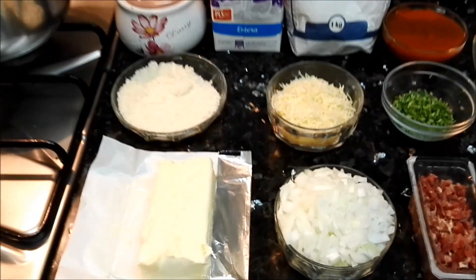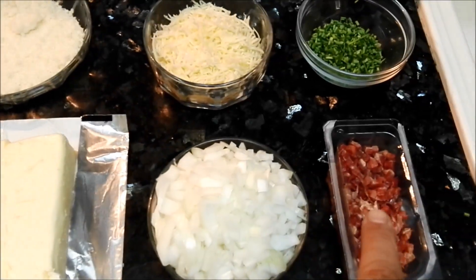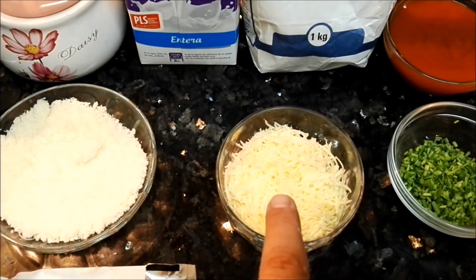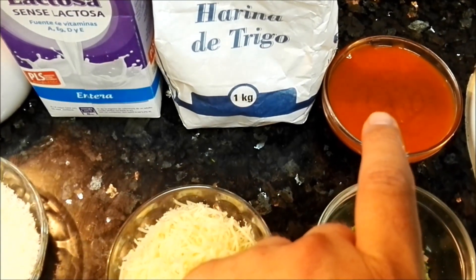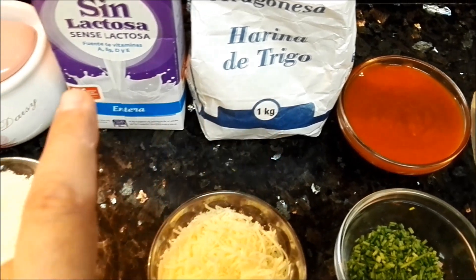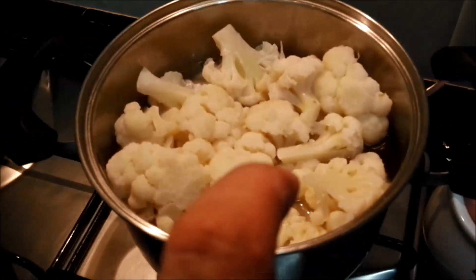Pues empezamos con los ingredientes. Será mantequilla, cebolla, jamón en taquitos, queso en polvo, queso rallado, mi preferido cebollino, tomate frito, harina, leche, sal y como no, la coliflor.